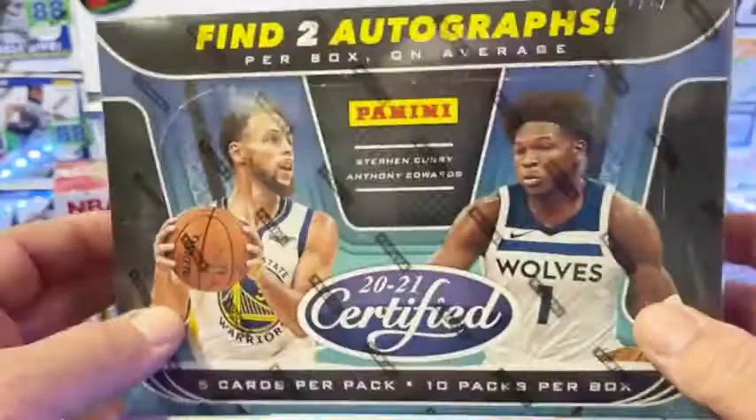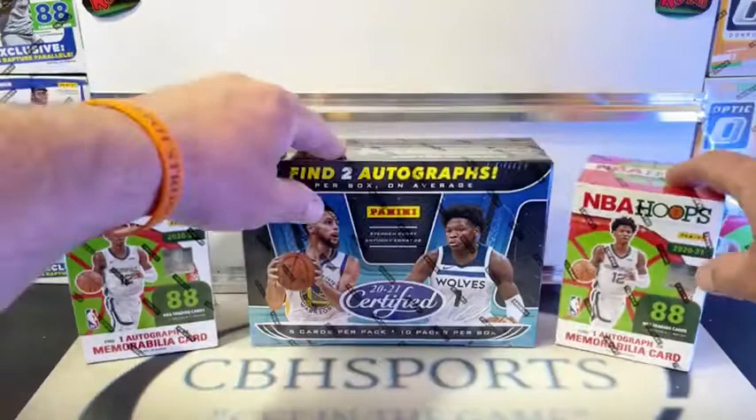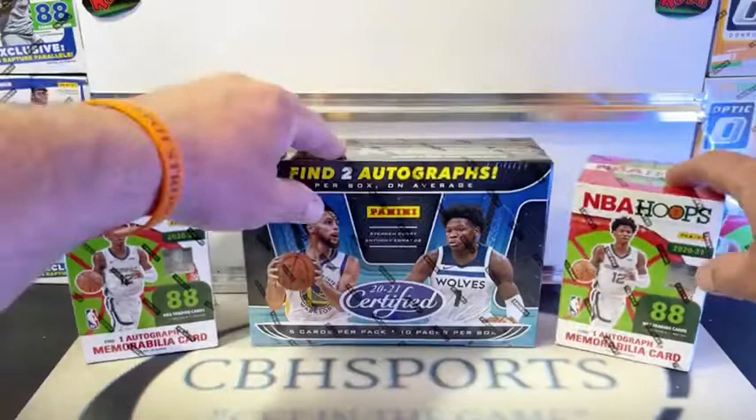A lot of times I don't think people quite understand exactly what we got going here. It's a hobby box, only 10 packs in it, but we're getting two autographs. This is a premium box. So you guys got in at pretty good prices. I don't know where else you can get in on hobby boxes for less than $10 a team.